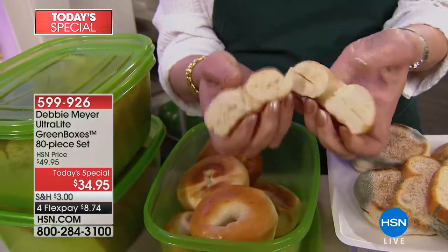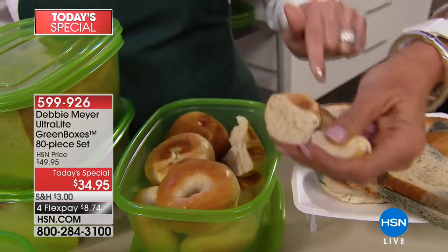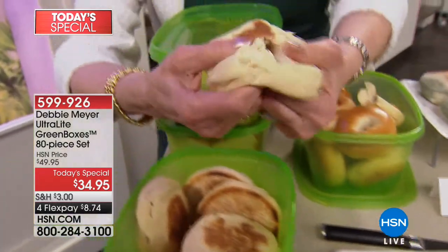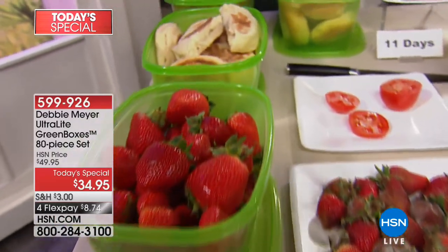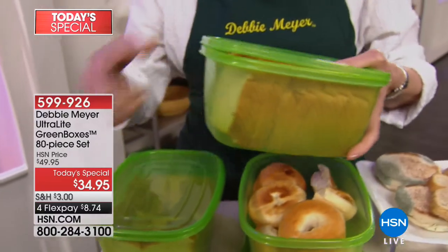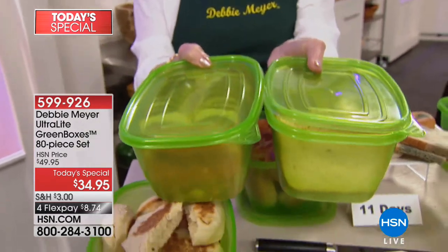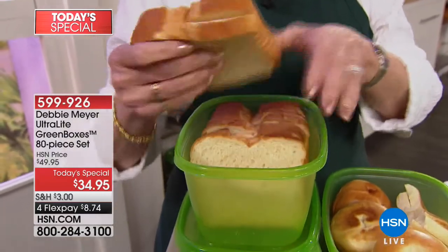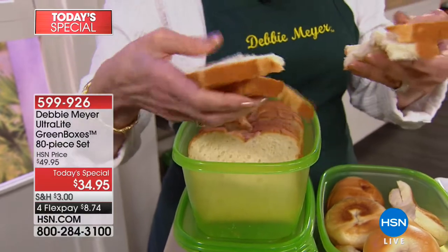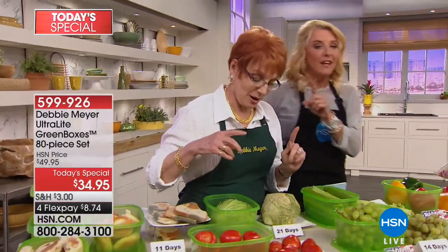Let's start with the bagels. Look at this — spongy bake. Smell that. How many days? 11 days. It smells like it was literally fresh-baked at 11 days, the same time as that rotten stuff. English muffins — also 11 days. It's not just bagels and English muffins — it's any baked goods, croissants, bread rolls, any kind of bread. You're getting eight of my 64-ounce boxes in this set. Two of them will hold an entire loaf of bread. Stick around because I'm going to eat something that's well over a couple weeks old.